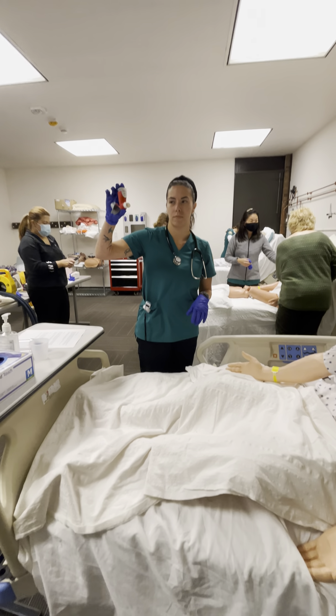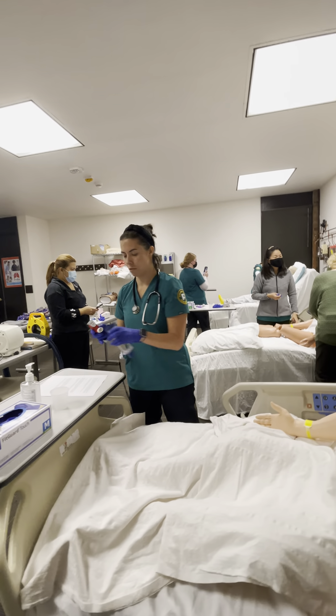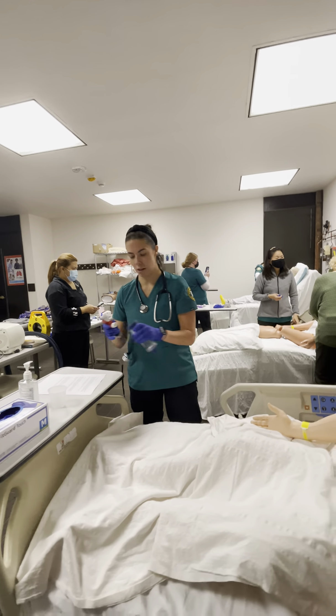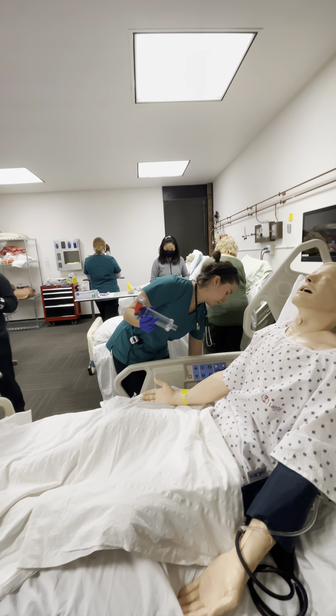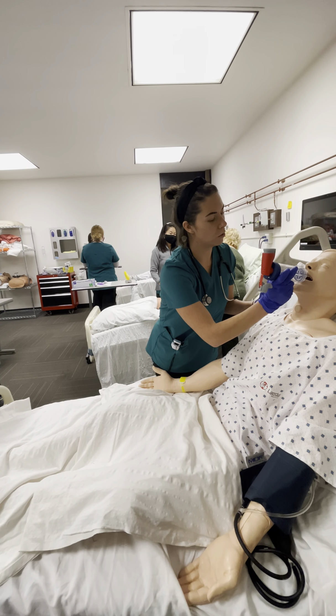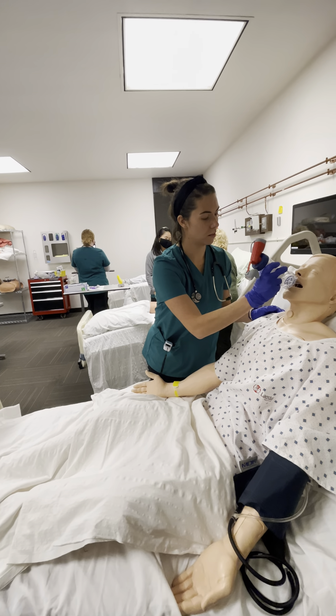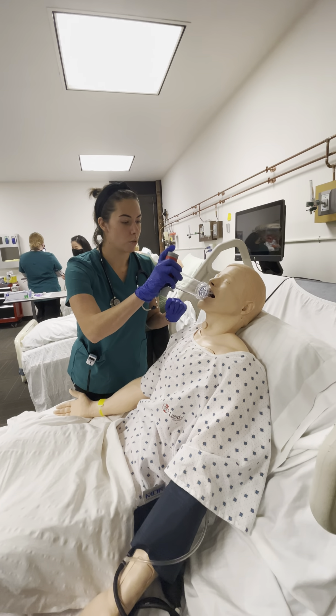Go ahead and press down on the canister and let out a couple of puffs. Once you're done with that, you can go ahead and put it into the holding chamber. Take off the cap. We're going to form a tight seal around the holding chamber's mouthpiece.